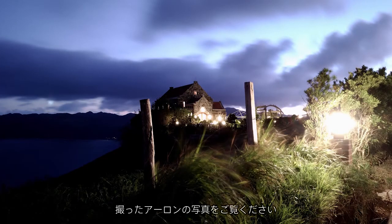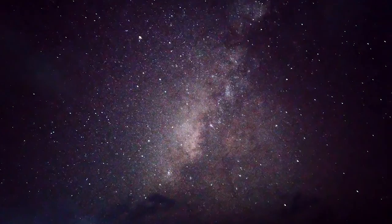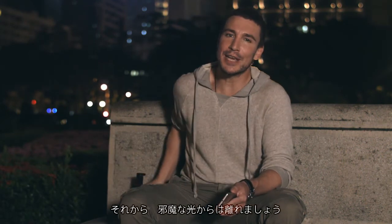It was great, wasn't it? You can check out some more of Aaron's photos using the Zenfone 3 with the same technique here. In addition to the camera settings that Aaron shared, you'll need to have a tripod to keep your shot steady, because any slight movement will make your photos blurry and unusable. You'll also want to get away from any light pollution and make sure that you have an unobstructed view of the sky.